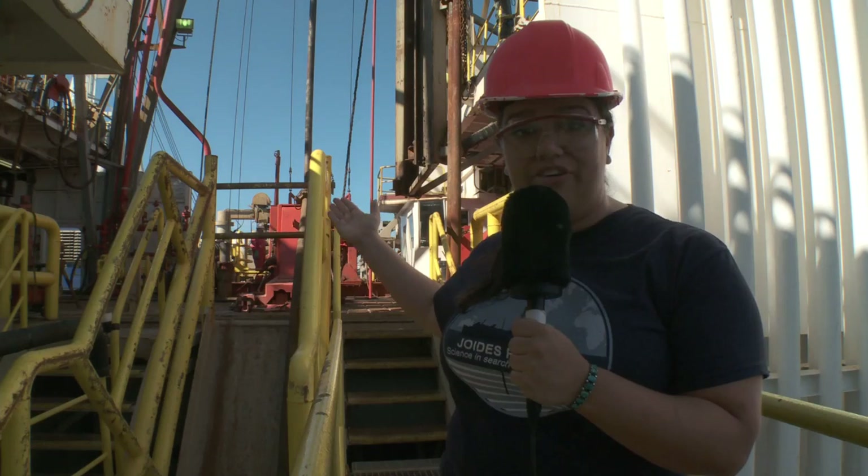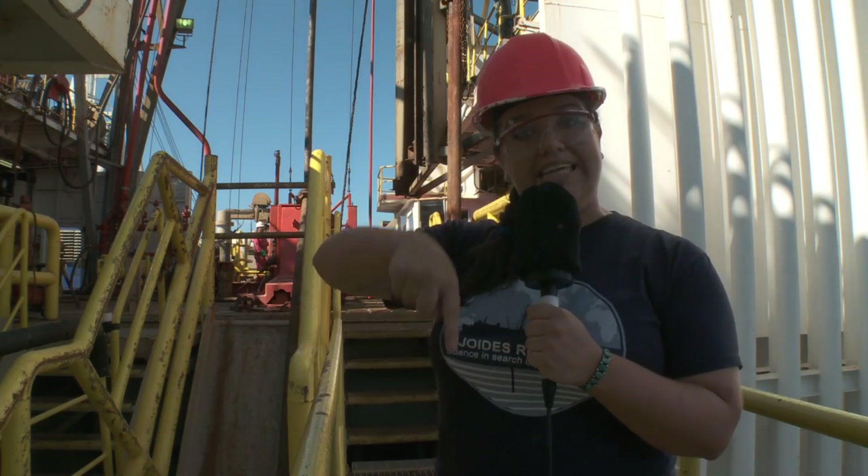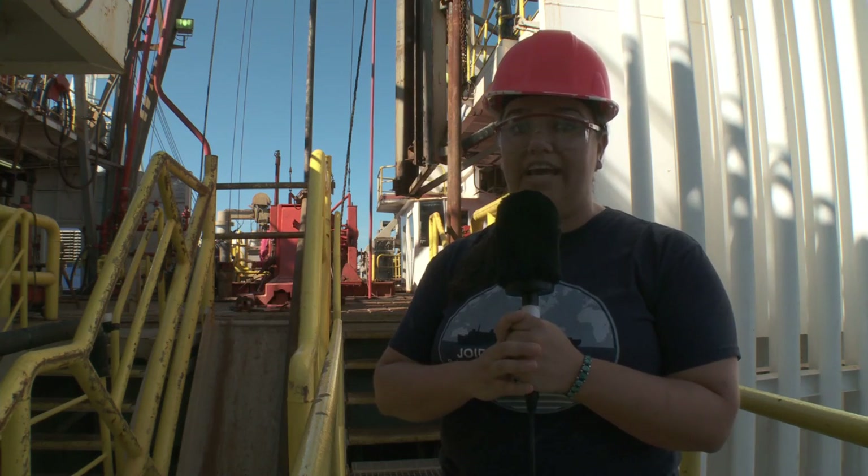Hi Boing Boing readers! My name is Caitlin Scully and I'm talking to you from the ocean drilling vessel the JOIDES Resolution. Right now I'm talking to you from near the rig floor, which is where we're drilling down into the seafloor of the North Atlantic to learn more about Earth's climate history.